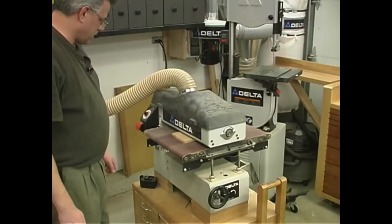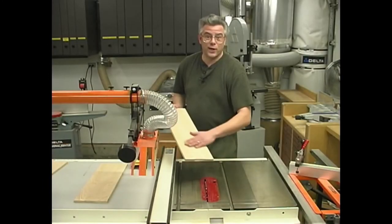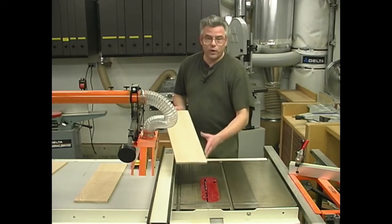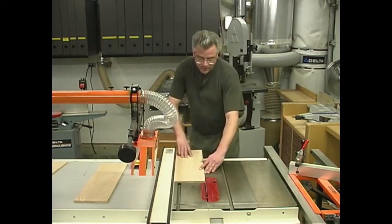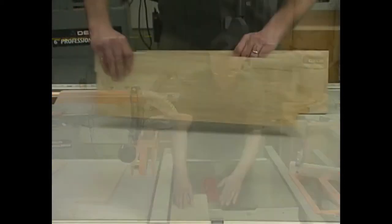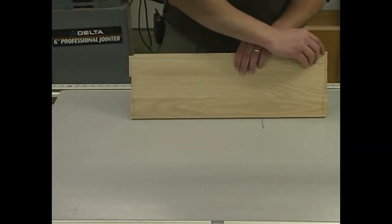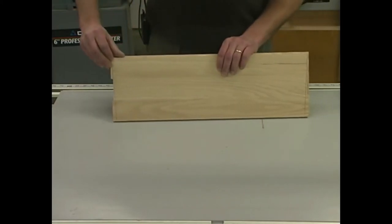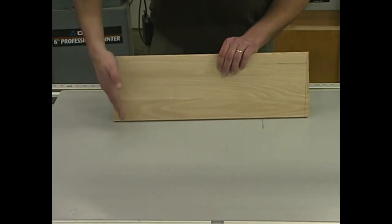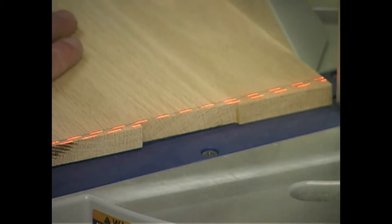Now that the glue has had a chance to set up, I've gone through and sanded my panels flat using my wide drum sander for efficiency. Now I want to rip each of the pieces to make sure they're at the appropriate 7-inch width, and then we'll trim off the ends. Our two side panels need to be cut 19 inches long at the wide point near the top edge, and they get cut at a 3-degree miter at both ends, tilting in smaller towards the bottom. Our compound miter saw should make that job pretty easy.